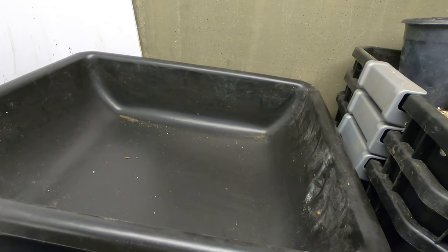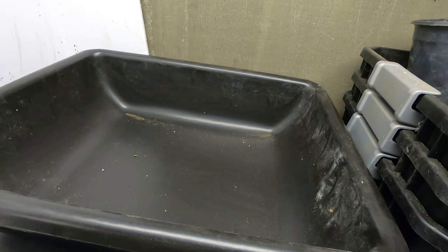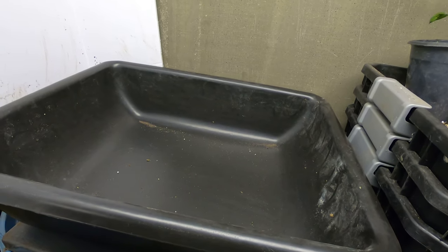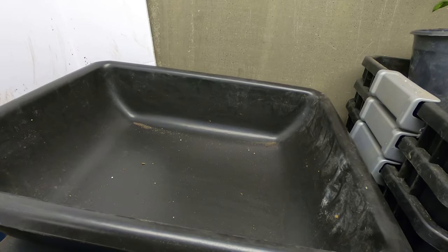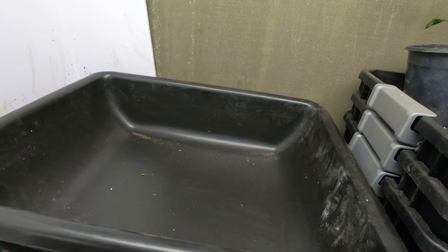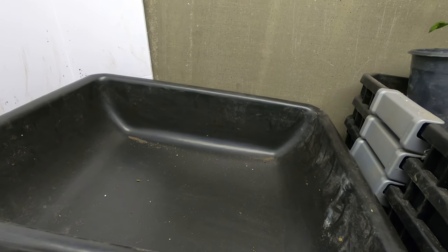Hey guys, I'm gonna start up a new bin. I'm gonna do something I have not done before, which is to put my mixed worms in a media that contains some of my yard clippings and leaves and whatnot. I'm gonna see how it goes.